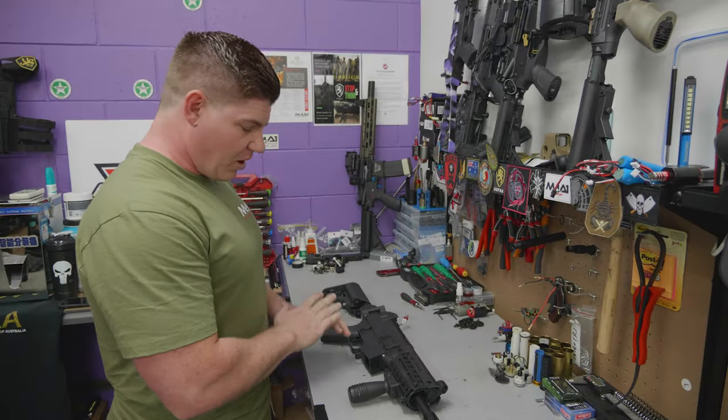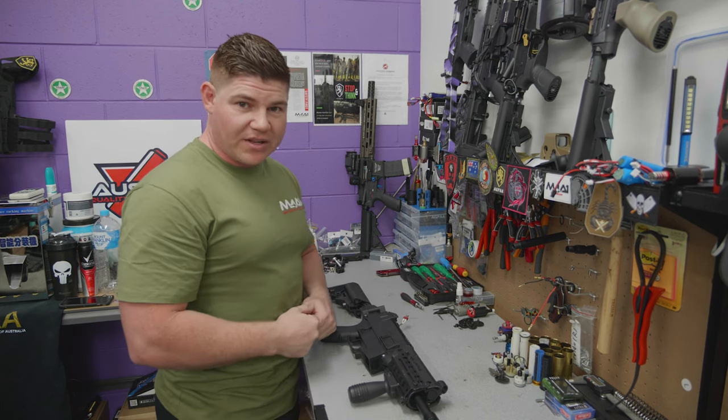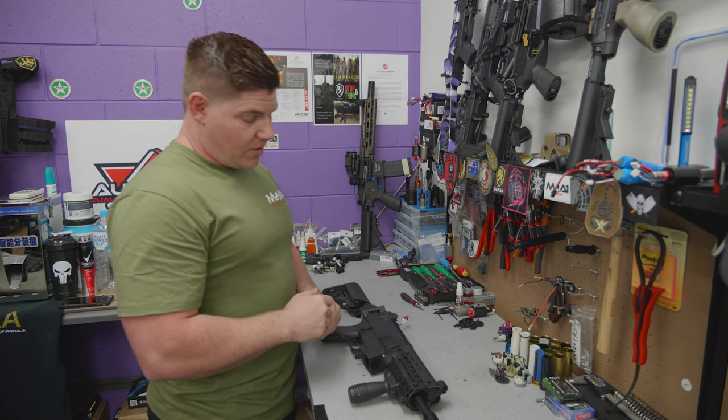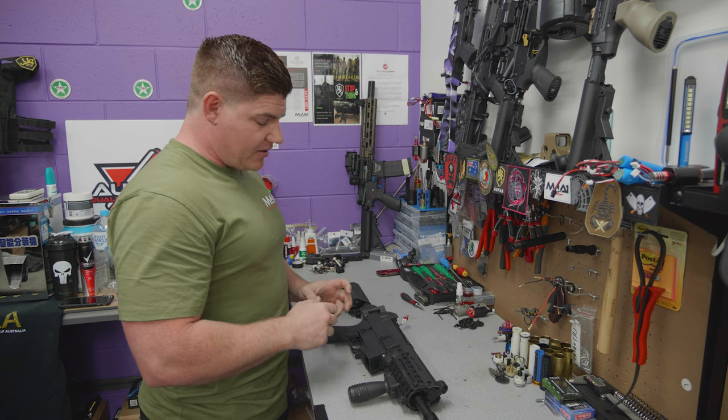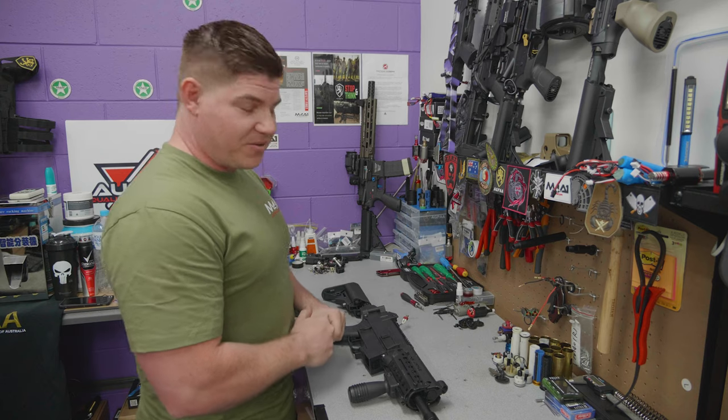Let's get into this. I'll strip the whole thing down and show you exactly what I'm running. This is one of my blasters - I use this one on the weekend, every weekend. This one has done 10 game days now, so time to strip it down and show you guys what's inside. Let's get into it.